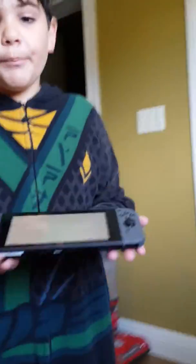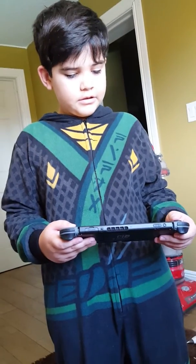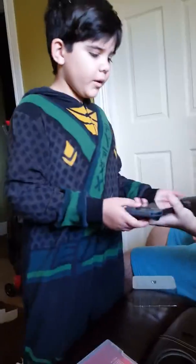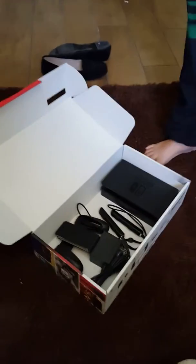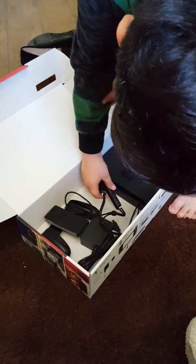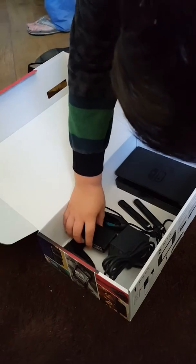And this is how big the Nintendo Switch is. It's kind of heavy, actually — it has a little bit of weight, but not too much. Right there are all the items that it comes with: a charging station if you want to play with a friend, a connector, cord for that, and controller.